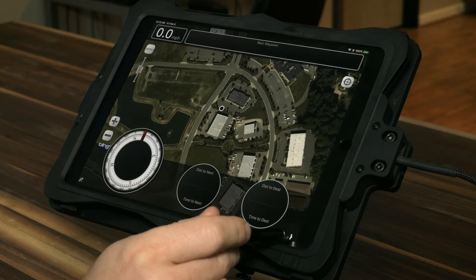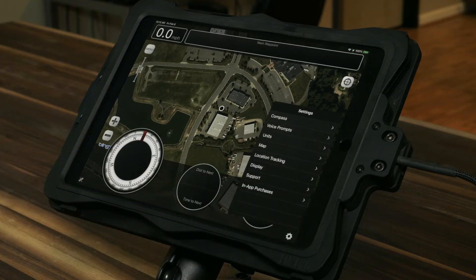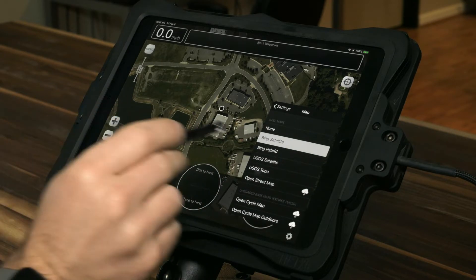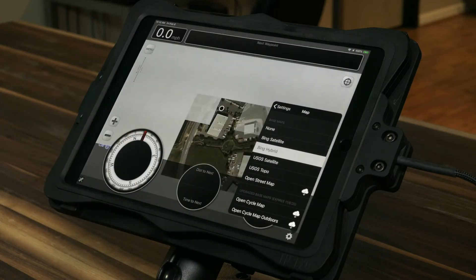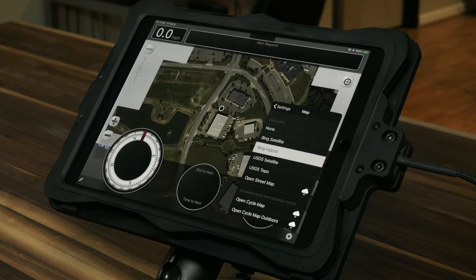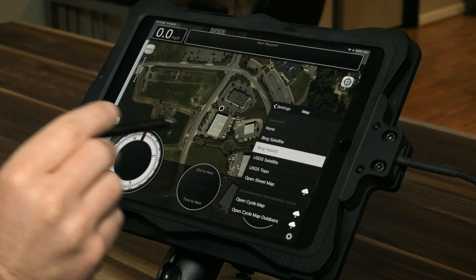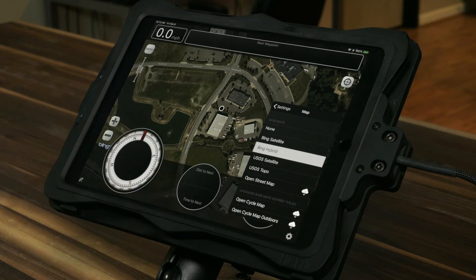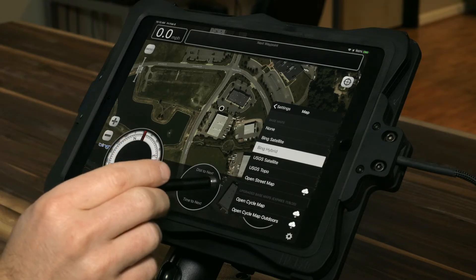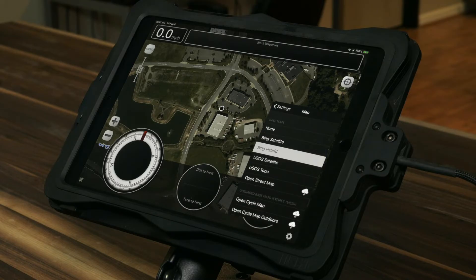Down in settings we can change our background map type under map. Right now we are in Bing satellite. We can switch to Bing hybrid, and you can see this is all loading from the internet right now. With the core LeadNav GPS application, you can use all these map types while online. One of the big bonuses of the in-app subscriptions is the ability to save and store these background map imagery types for offline use.